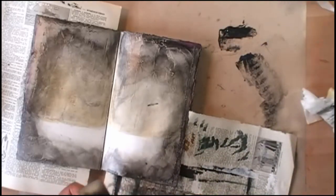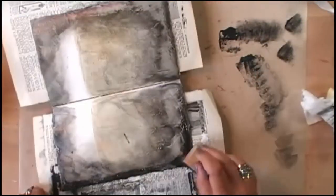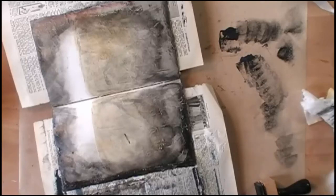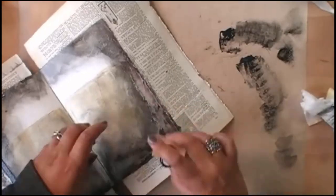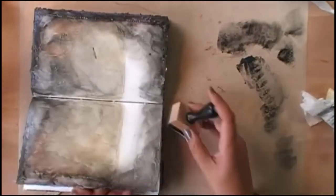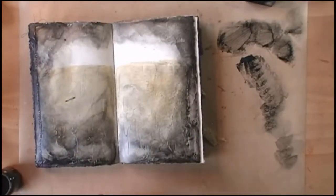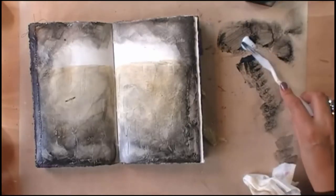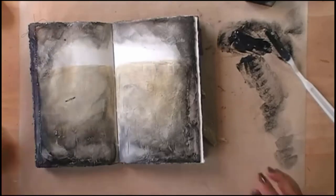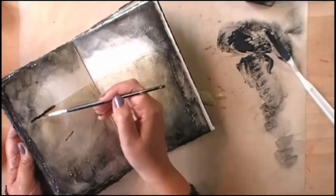Now I can go in with the black, which is Black Ice in this case. I want to accentuate that line that I first drew with a pencil, so I'm going in with a paintbrush with the same mixture of Black Ice with the clear glaze and I'm just applying it with a paintbrush.